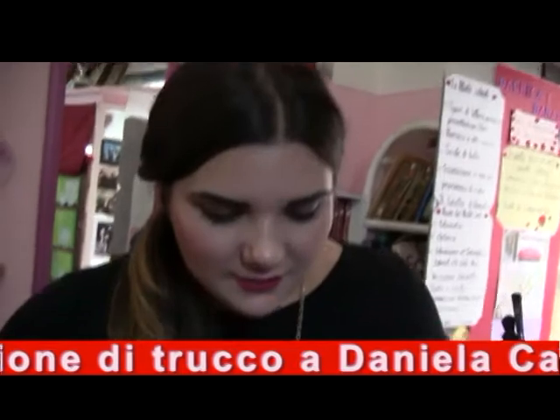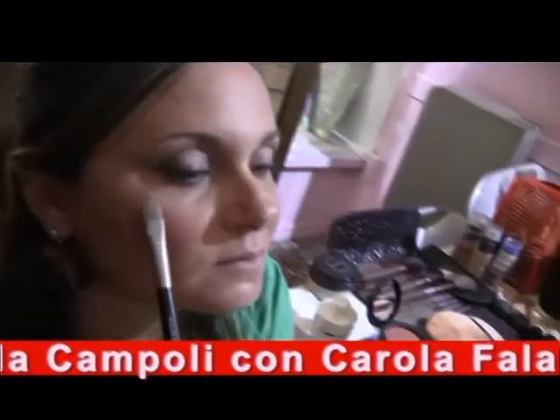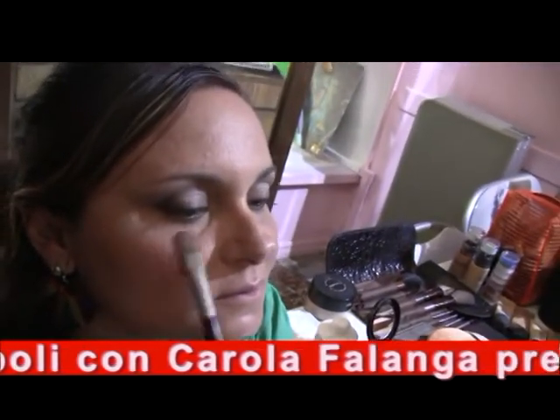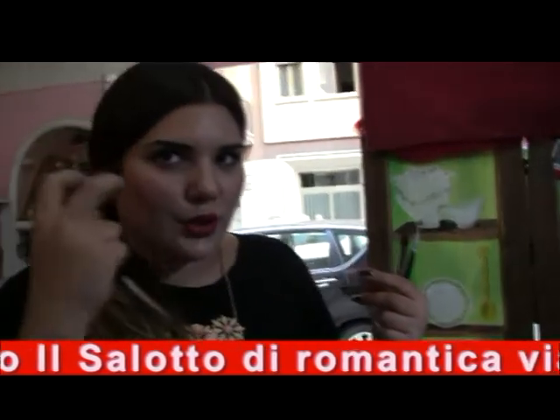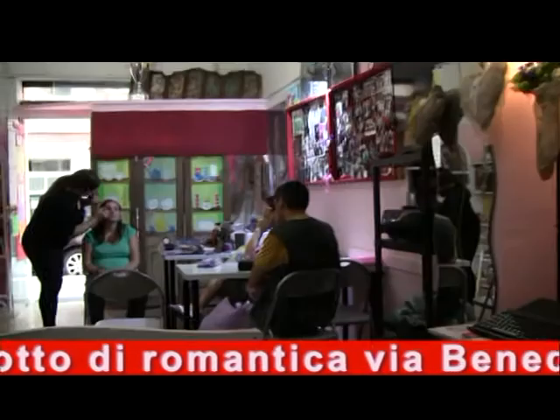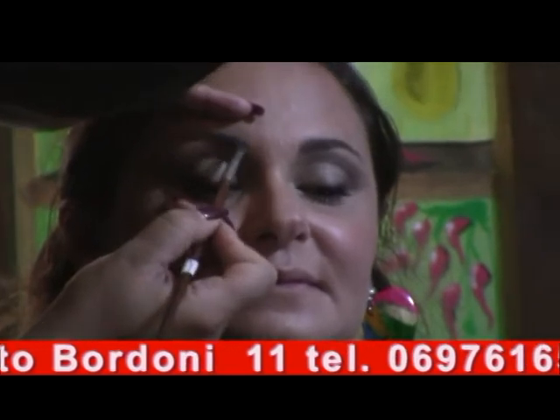Carola, stavi dicendo un po' di perlato? Sì, leggermente — lo mettiamo qui. Il trucco è ovviamente ancora da finire, ma lo mettiamo leggermente qua. Perché? Perché va a far risaltare il nostro zigomo: un po' di perlato riflette la luce e quindi sembra un po' più grande. Nel frattempo iniziavano le musiche — un gruppo folkloristico davvero bravi, bravi, bravi.